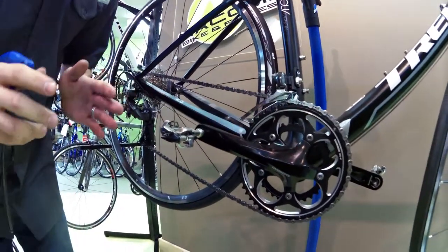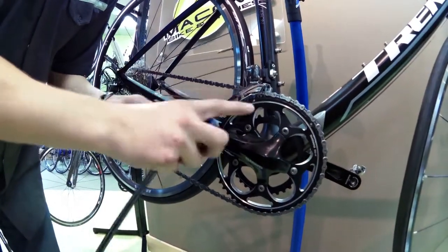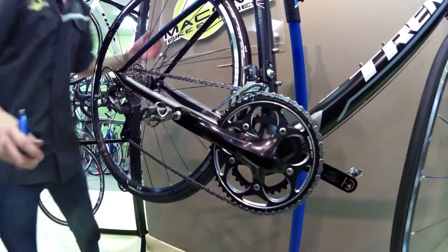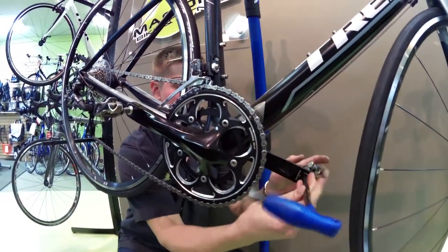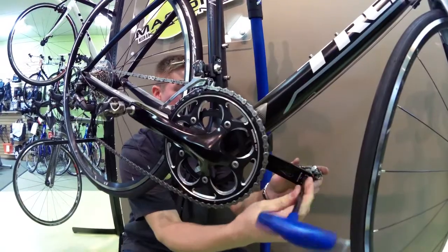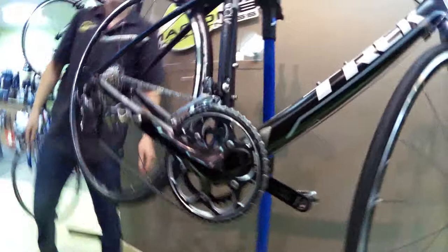Just remember that you always have to tighten both of the pedals towards the front of the bike. So the right pedal will tighten to the right, and the left pedal will tighten to the left. Make sure you get your pedals snug, because you don't want those falling off while you're riding.